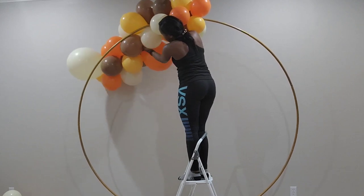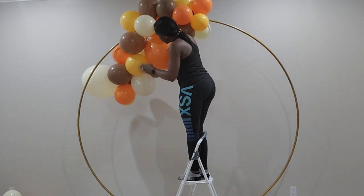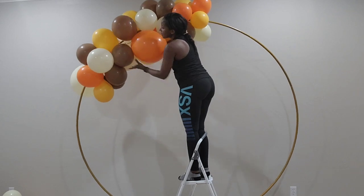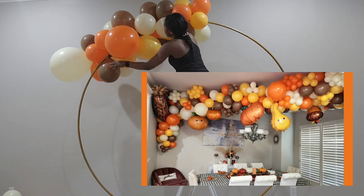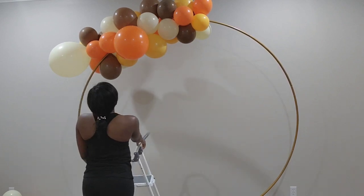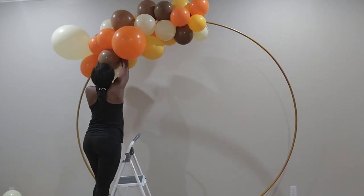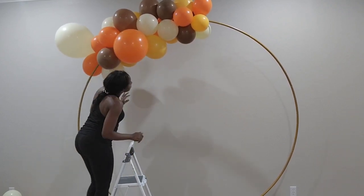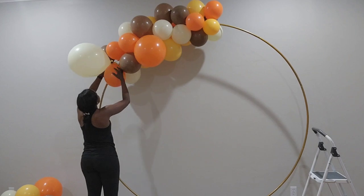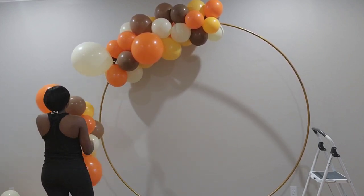On this channel we make everything decor and provide you with lots of tutorials on how you can do it yourself. Today I'm working with my 7-foot metal backdrop and I'm going to show you how I transform my ceiling install from a few weeks ago into this backdrop that you can use for your Thanksgiving or Friendsgiving dinner to take pictures. It's still a harvest theme but set with a different design in mind.